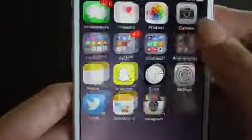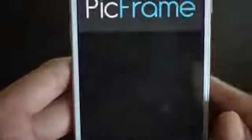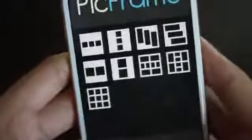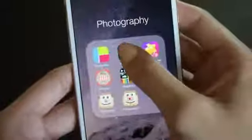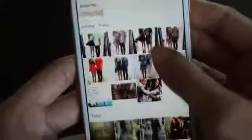Then I have my photography folder which has all my picture editing stuff. This app is called Pick Frame — it's incredible. I love all the different frame and collage combinations. It's really simple and really easy to use, so I love that app.